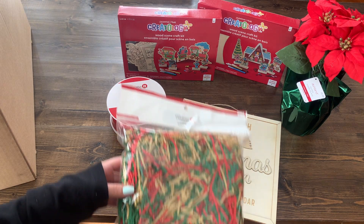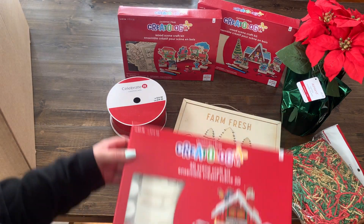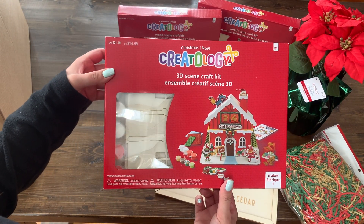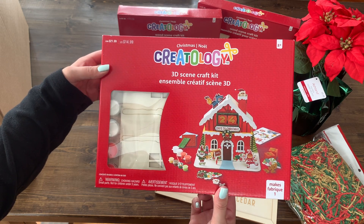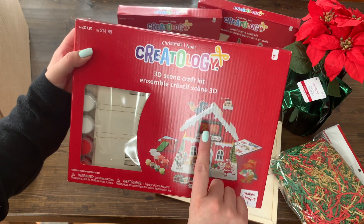Next up is this red, green, and brown Christmas tinsel paper. There is another Creatology craft kit — this one is a 3D post office that you paint and it has a countdown to Christmas.